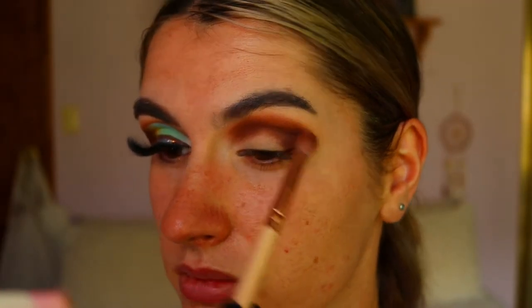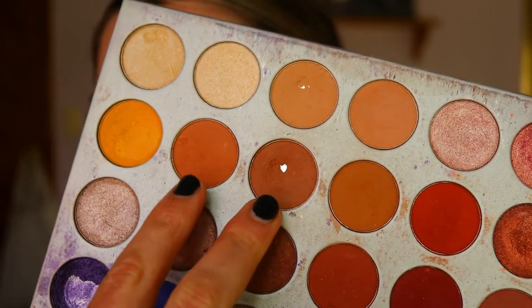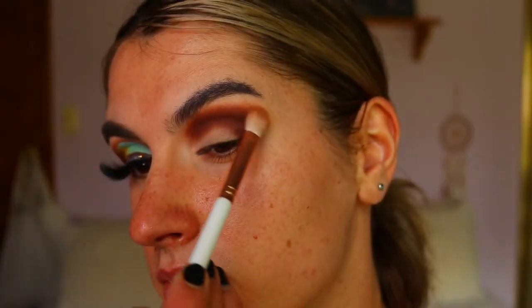Next I'm going in with 'Mocha' and 'Chip' and applying that to the outer corner and through the crease. I'm making it quite pigmented — I want it to be really dark and smoky, really hot and heavy. Then I'll go in with some lighter tones afterwards to soften the edges out.